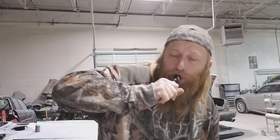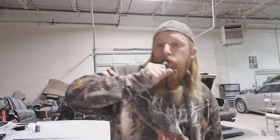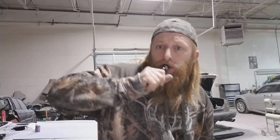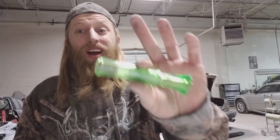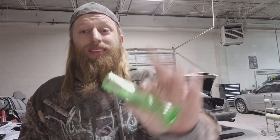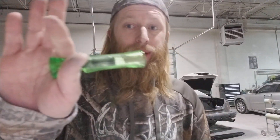Here's the Spitfire Buck Gardner and the Duck Commander — same style of calling, side by side. This is fresh out of the box, guys. I have not used this out in the woods; I've practiced on it for about 10 minutes. Fresh out of the box — here's the Duck Commander call.